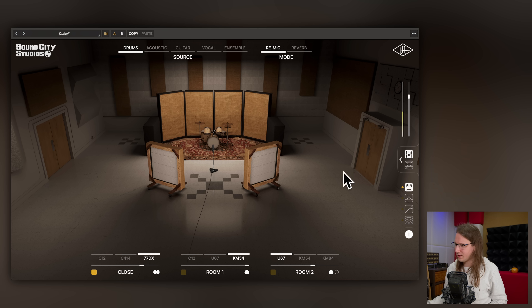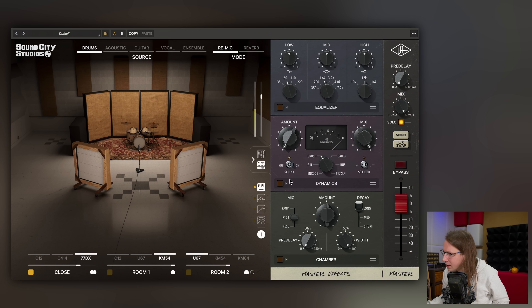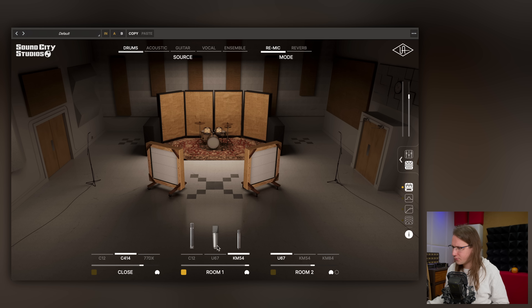Let's bring the mic closer and add a kick to it as well. Now we have some kind of vintage fill. If we then use a compressor on here — there you have it. And note: sound is not audio, there's a big difference between those two terms. We also have rooms — Room 1 is over here. Let's listen to those with kick and snare both.